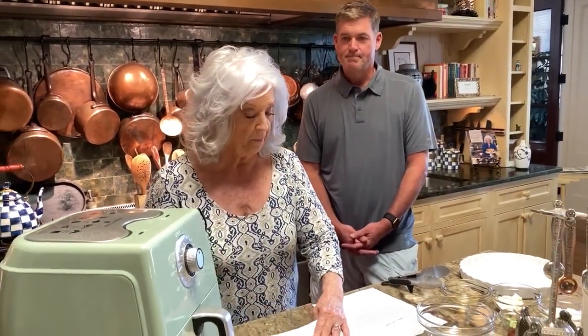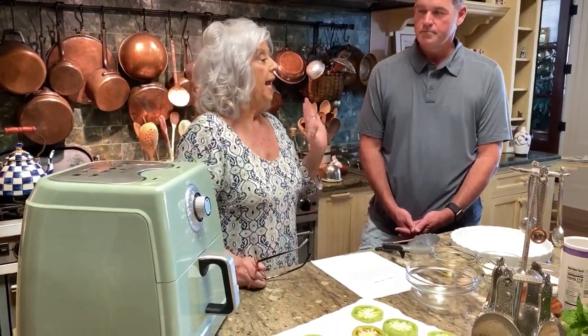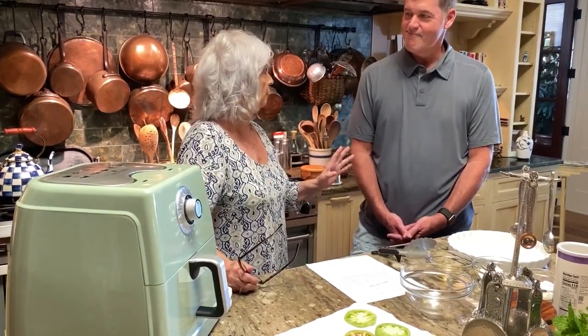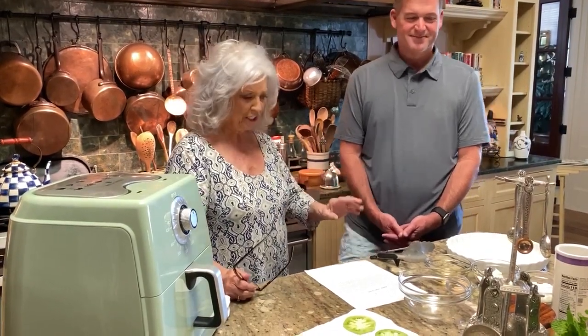But since so many people have picked up our air fryer — a lot of folks have an air fryer and it's a hundred degrees outside and it's really hot to crank up that stove — let's see if we can't show them how to do it in the air fryer. Let's get to cooking!